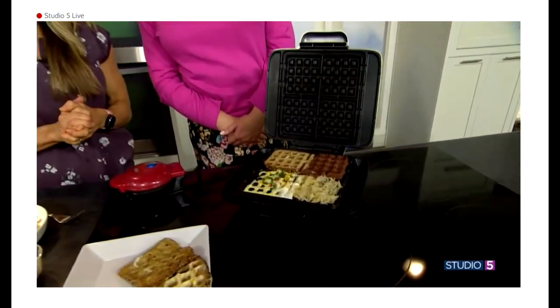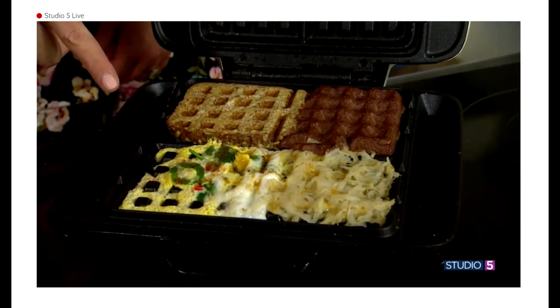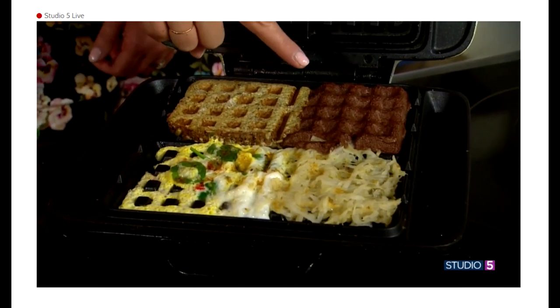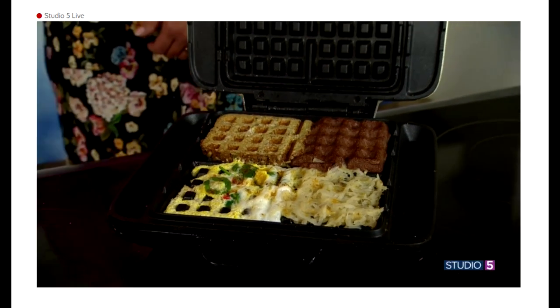Now we have — I'd cook that a little bit longer, obviously — the hash brown, a low-calorie high-protein waffle, and French toast. All in the waffle iron!